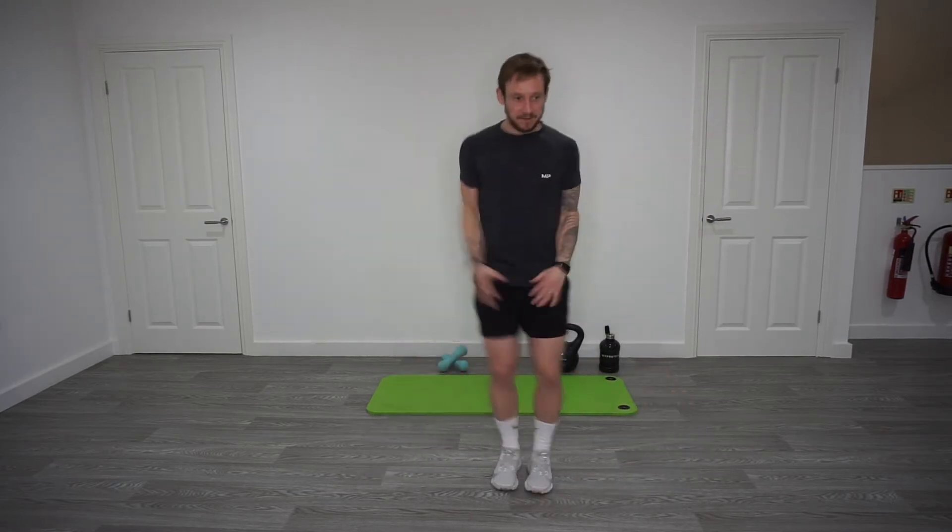Okay, good. Keep this going for slightly longer. After this, we're going to go into alternate toe touch, and then we're going to come back to this one, but we're going to increase the pace slightly.